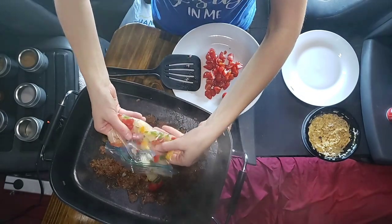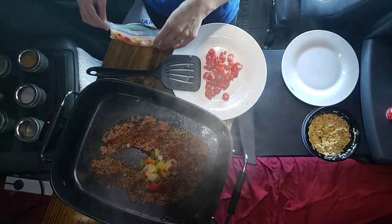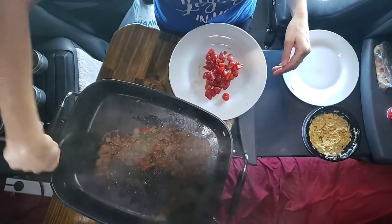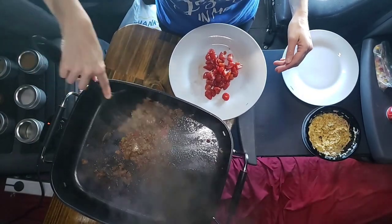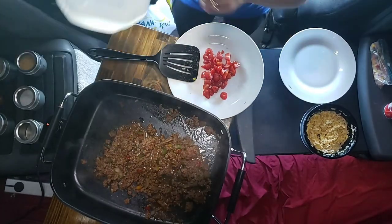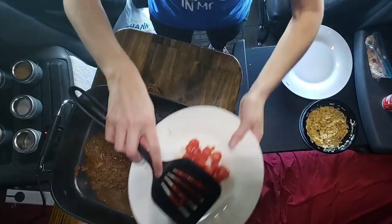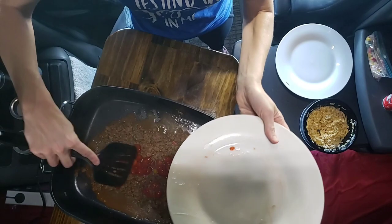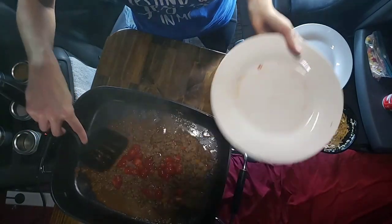They're already diced and prepackaged in there, so I can just dump the amount that I want in. I'll put some of those in and put them back in the freezer — whatever I don't use. Mix them in to start cooking. The key to not sticking to your pan is just keep adding a little bit of water. Then add in some tomatoes and let those sit on top because we don't want to cook through the skin.